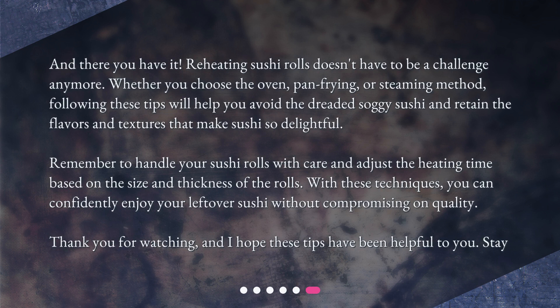And there you have it! Reheating sushi rolls doesn't have to be a challenge anymore. Whether you choose the oven, pan frying, or steaming method, following these tips will help you avoid the dreaded soggy sushi and retain the flavors and textures that make sushi so delightful. Remember to handle your sushi rolls with care and adjust the heating time based on the size and thickness of the rolls. With these techniques, you can confidently enjoy your leftover sushi without compromising on quality. Thank you for watching, and I hope these tips have been helpful to you.